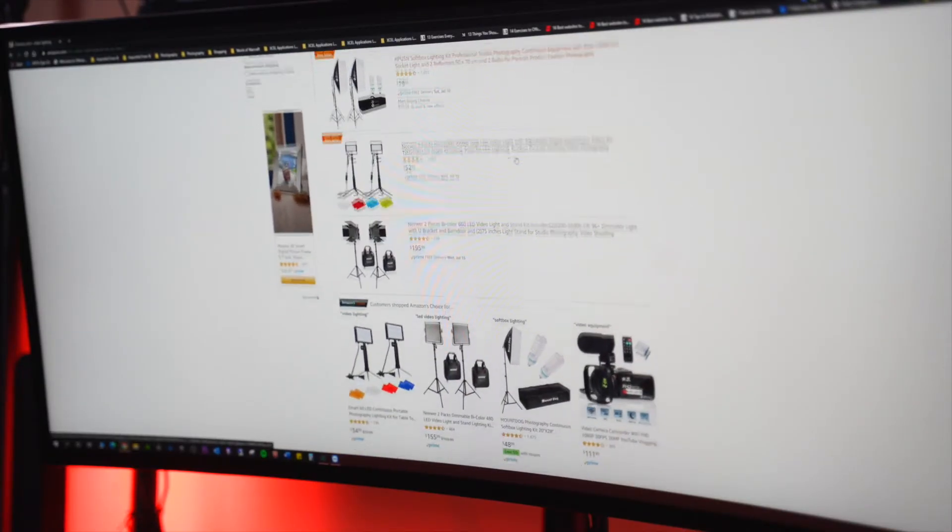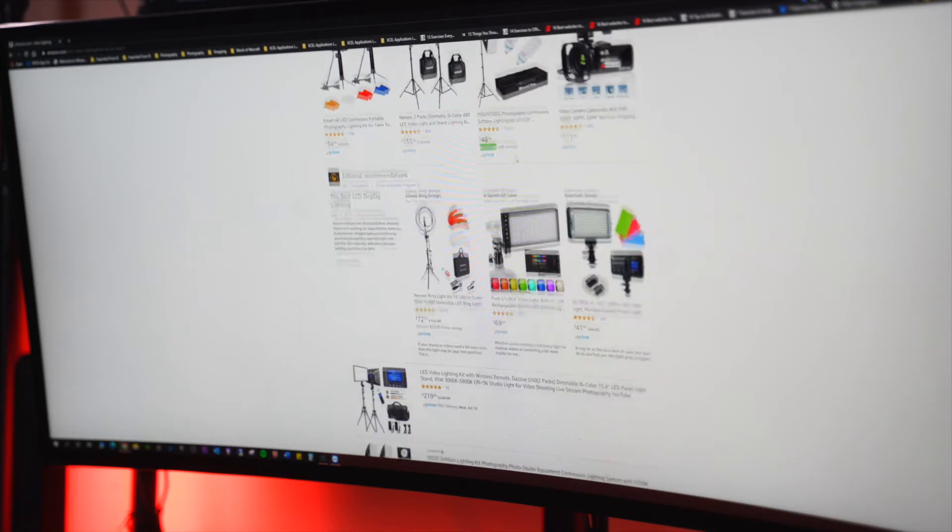Have you been tirelessly searching the web to find the perfect lighting for your streams and your product reviews to look more professional? We've all been there. So today I will take a quick look at the Elgato Key Light Air. I will do a quick unboxing, go through some of the specs, share my thoughts on why I believe this is the best lighting that you need for most of your applications. Let's go.